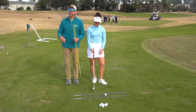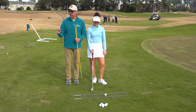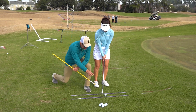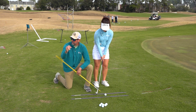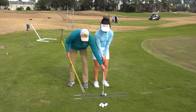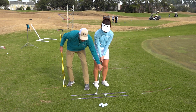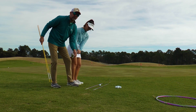Another key with a finesse shot: keep the arms excessively soft — very, very soft arms in the short game. With the railroad tracks, we literally have from the toe of the golf club to the heel about one inch off the toe and one inch off the heel. In this motion, if Haley took the golf club back and hit the inside track, the club is moving inside too fast. The opposite applies to the outside track. Moving the golf club through the track is going to be an on-plane motion.